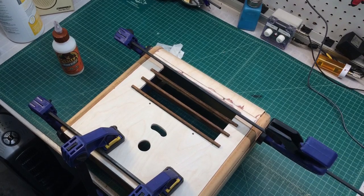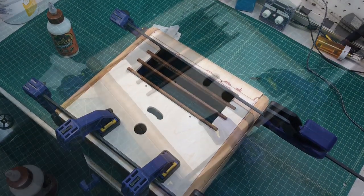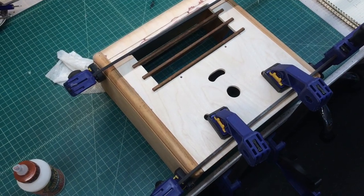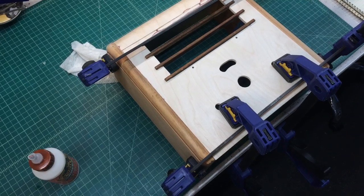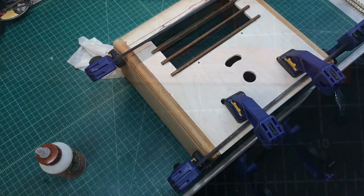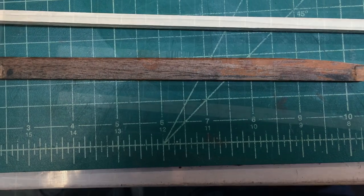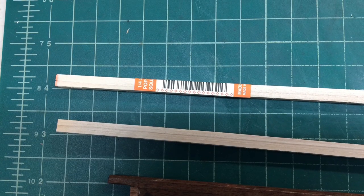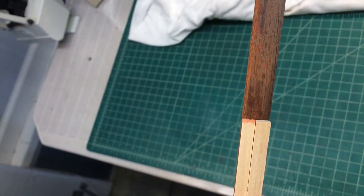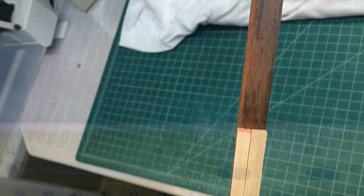After that dried for 30 to 45 minutes or so, I removed the right side, placed some glue in there, and reclamped. You can see here the grill bars — one of the grill bars was compromised, the others were kind of warped. So I took some 1/4-inch square dowels and just recreated brand new horizontal grill bars.